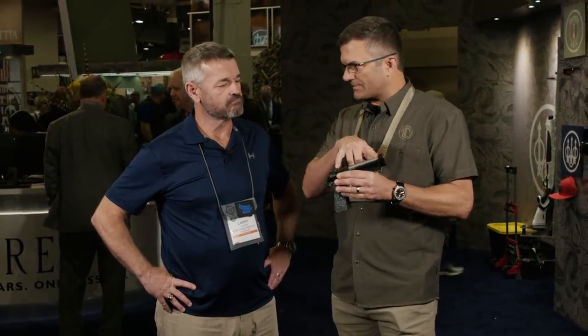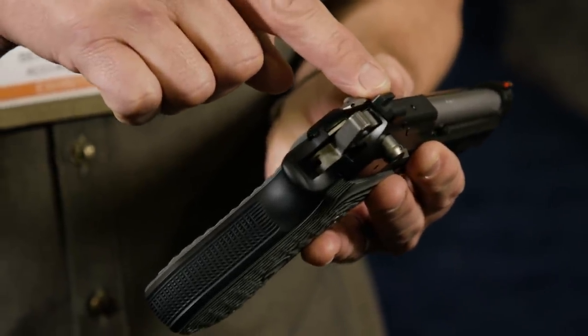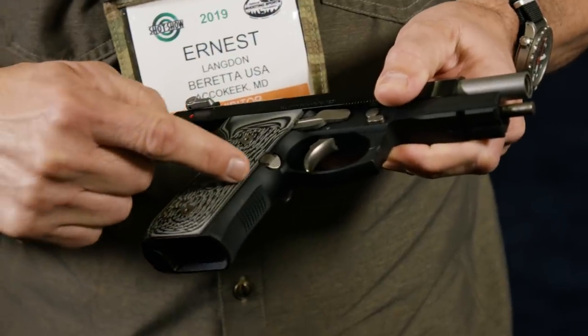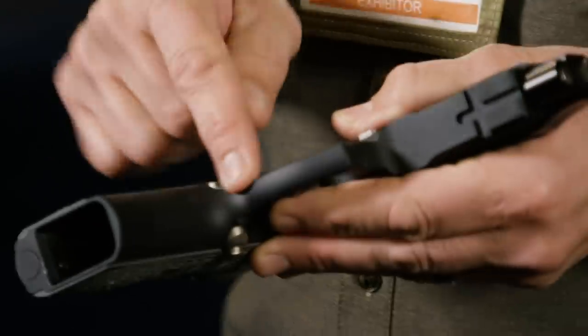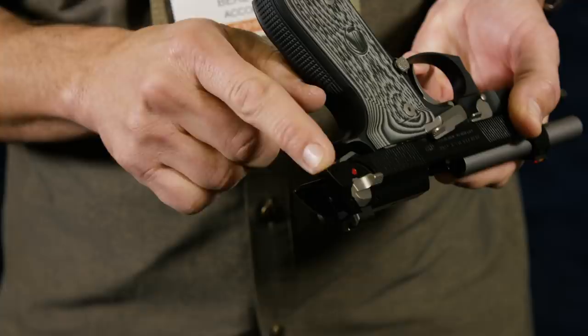We've got a fiber optic front with a plain black rear, which we all know we tend to enjoy the best. And probably one of the most important features on this gun — the underneath of the trigger guard by the magazine release button has been radiused. It's exclusive to the Elite LTT line, which basically takes that middle finger grind away. We also radiused the back end of the slide right here, so for guys that grip the gun really high, we get rid of those sharp corners that'll come back and cut you.